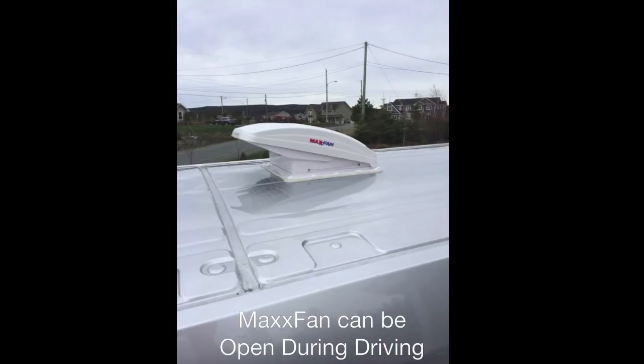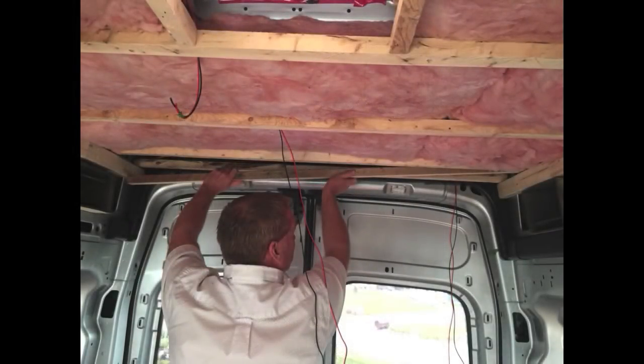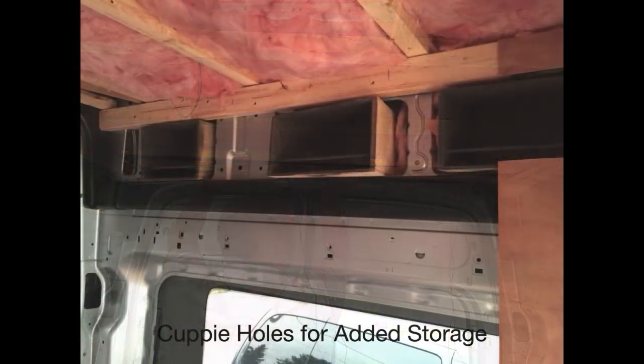The LED lights of the van and the fan vent run off these gel-type batteries — just regular emergency lighting batteries. It's worked fine. I just put them on the charging system in the van and they charge up while we're driving, and you can use it all night no problem.